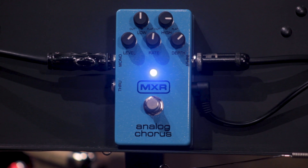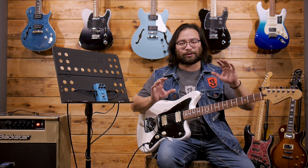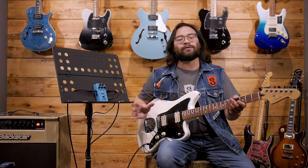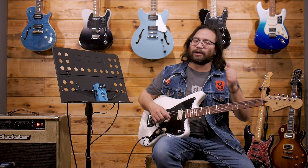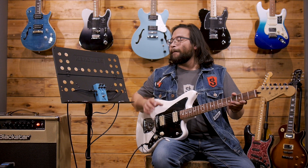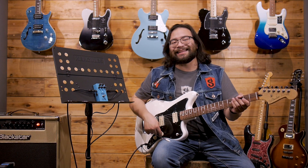Vámonos de lleno con este increíble pedal analógico de chorus. El chorus creo que es uno de esos efectos que ocupan un lugar muy especial en nuestros corazones y también en nuestro gear, nuestras pedalboards y en nuestro sonido. Si bien es uno de los efectos que más hemos escuchado a lo largo de distintos años y de distintas grabaciones super populares, como podemos escucharlo en las guitarras de Police, de Soda Estéreo y muchas más creaciones de los años 80s.